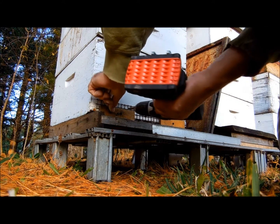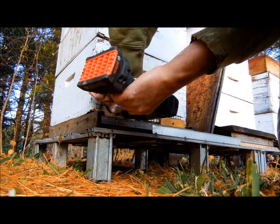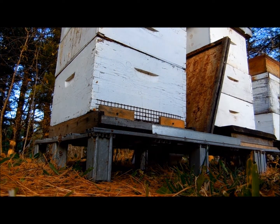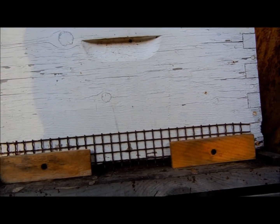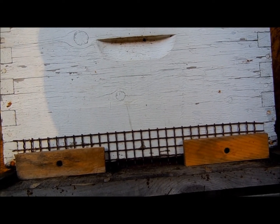You want to do it fairly carefully because we're not wearing our suits at this point — because we like to take chances. So there we have the barrier against mice getting through. Works fairly well. It also reduces the entrance down so that they don't get as much draft in the front.